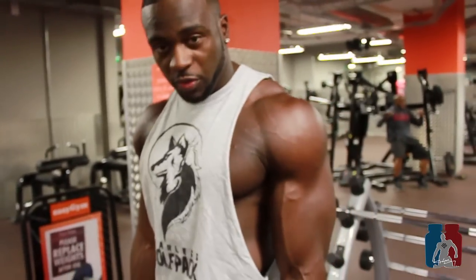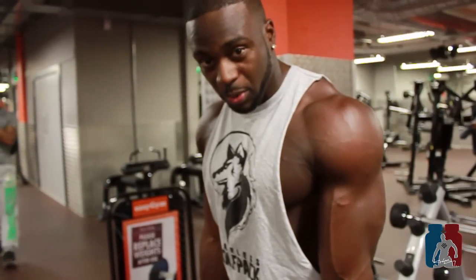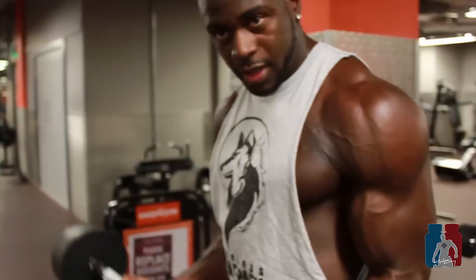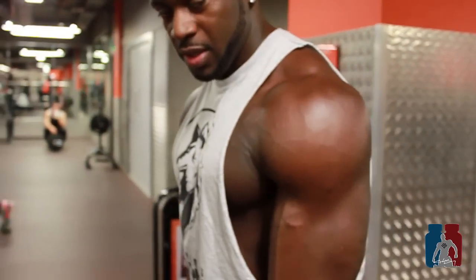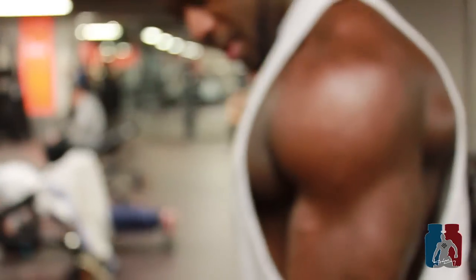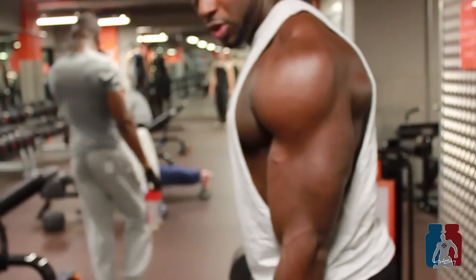This one is all about range of motion. Shoulder width apart, keep your elbows pinned in from an extended point, curling in there. There shouldn't be any shoulder movement - all focused on the bicep.